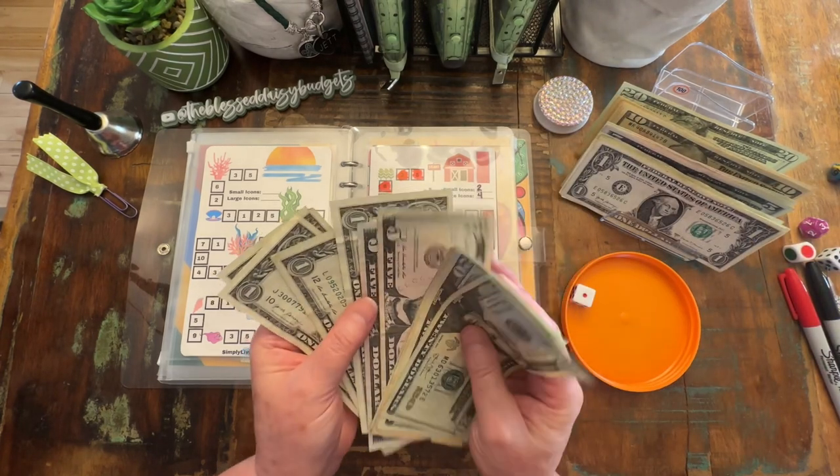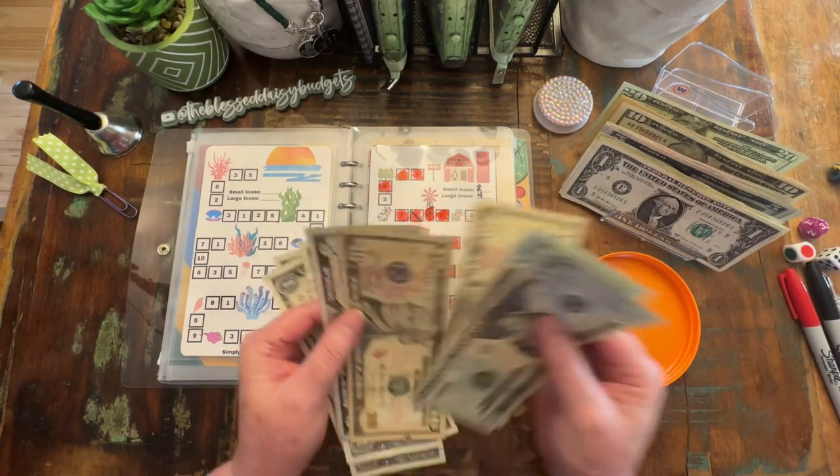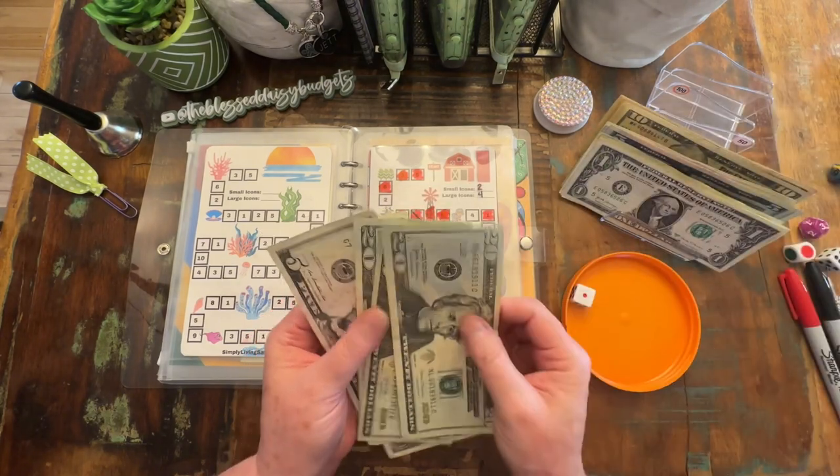I see two fives that I'm going to go ahead and put back — take a ten. I didn't see that ten. So I'm going to take those two tens and put it back for that last twenty.